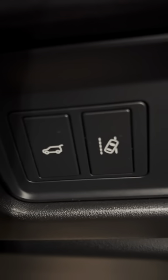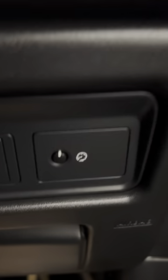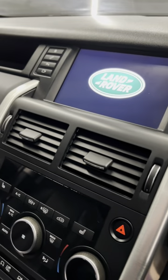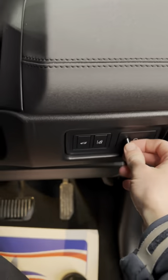Just down here you'll see there's a boot release and lane departure assist, and then that is brightness of the interior displays — so when it's night time and it can get a little bit bright in here with the screen and everything on, you can turn it down.